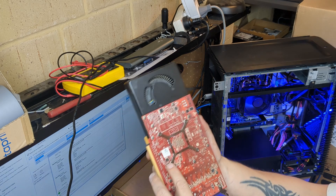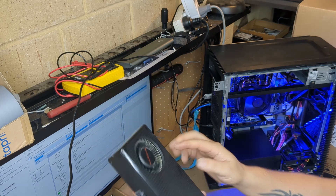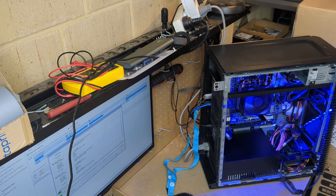You can see this card — it's got lots of screws on it. Repasting these blower-style cards is a bit of a pain, to be honest. But I'll get that done and come back and chuck it in.